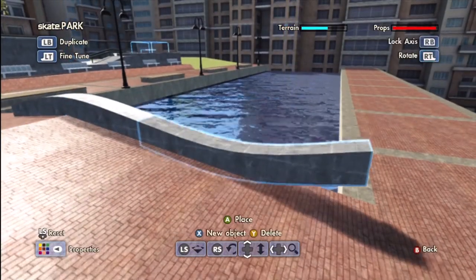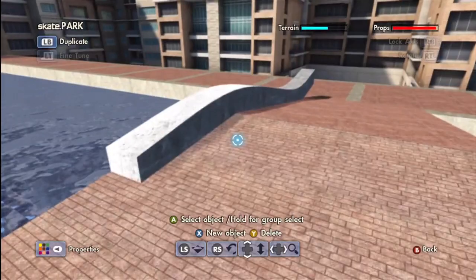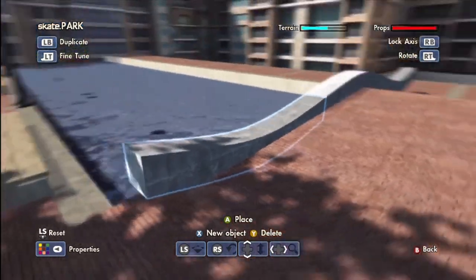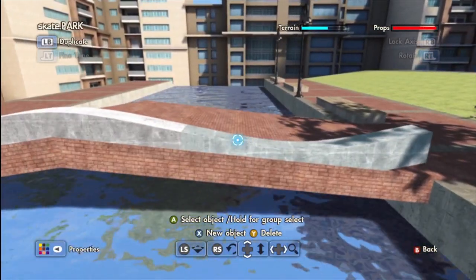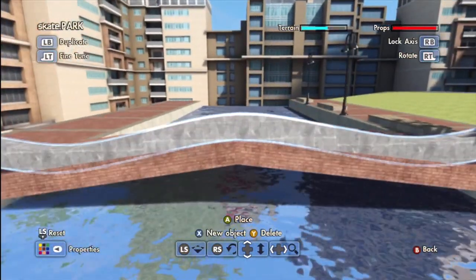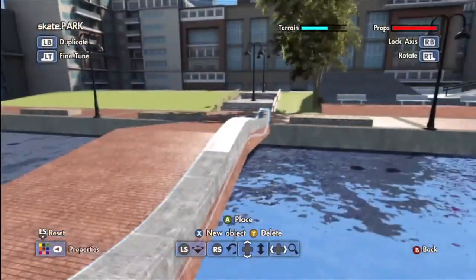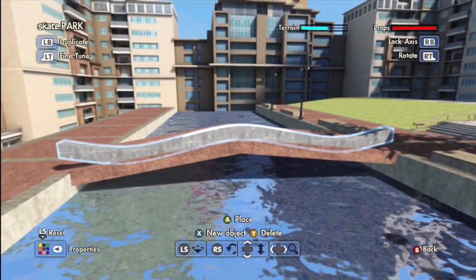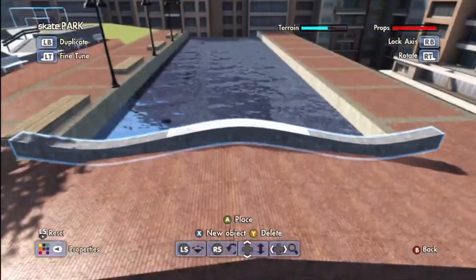Let's see if we flip this — oh my gosh that looks so awesome! It doesn't look as great on that side, but maybe if we just angle this a little bit we can make it work. Stupid snapping — there we go. Let's flip you a little bit — there we go, that looks a little bit better. It's slanted a little bit and it's pretty skatable on both sides, looks very similar.